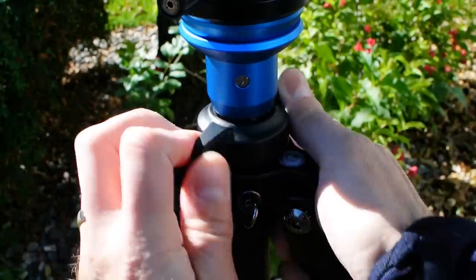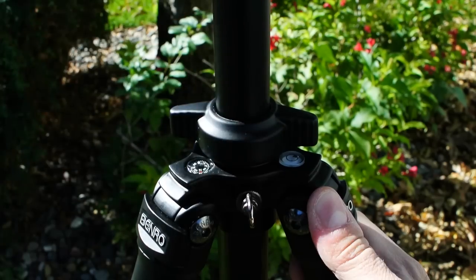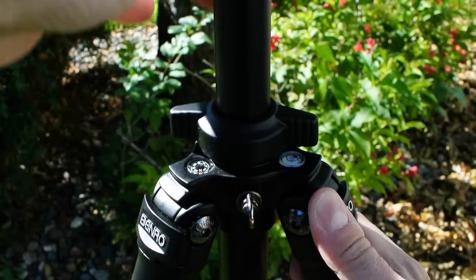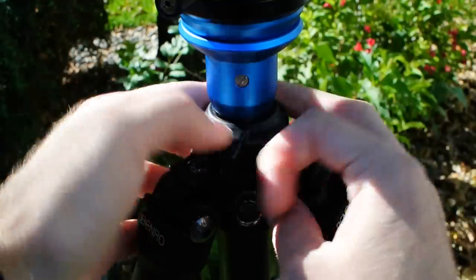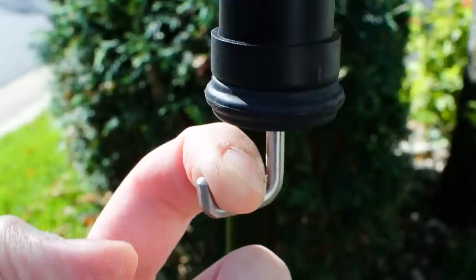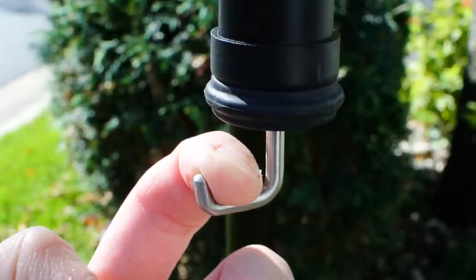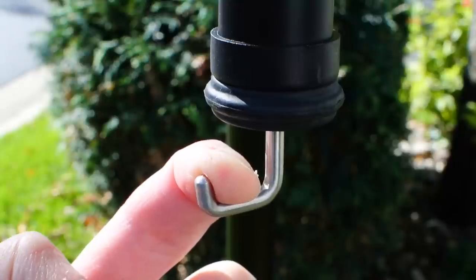That center column adds about another 7 inches or 18 centimeters of height. The metal twist lock mechanism isn't as easy to manipulate as a side-mounted knob, and it needs to be fairly tight to keep the column from wobbling. The bottom of the column includes a spring-loaded hook, which is a nice touch — it lets you hang a weight or your camera bag to help keep the tripod planted.